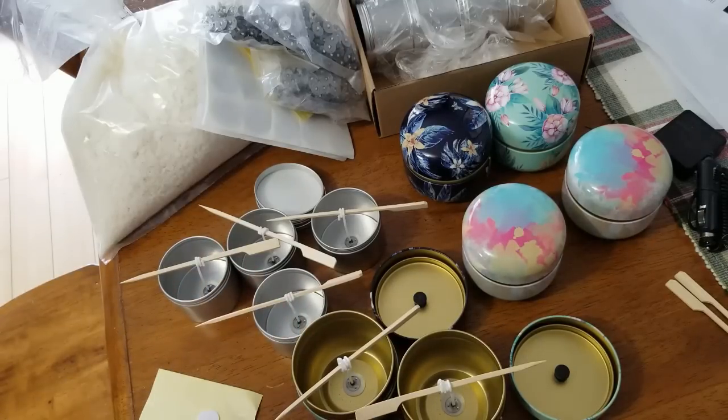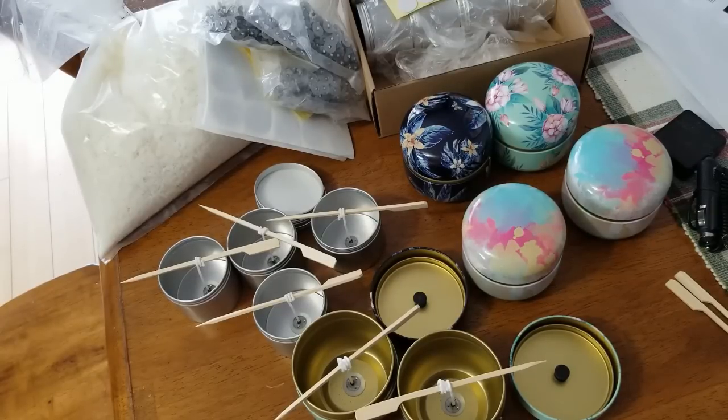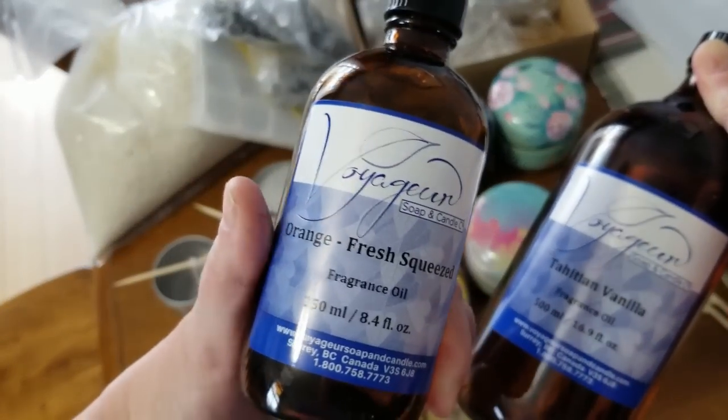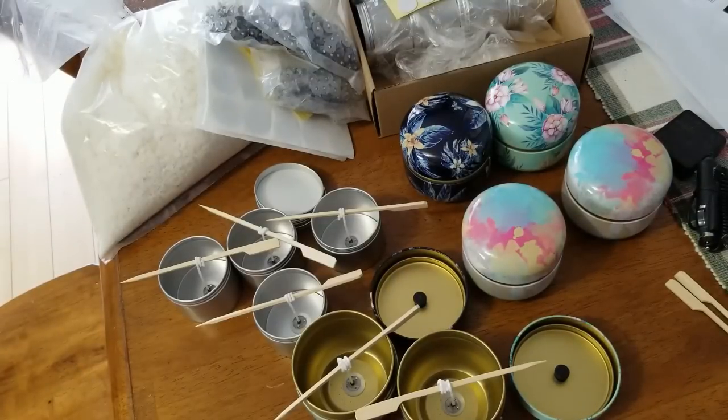I've already done two of the larger ones and four of the smaller ones — we'll see how far my wax goes. I've measured out about a pound and a half of wax, and I'm using one ounce of fragrance oil per pound of wax. I did a blend using two Voyager fragrances: about an ounce of Tahitian vanilla and half an ounce of fresh squeezed orange. It smells wonderful and I'm hoping my candles will as well.